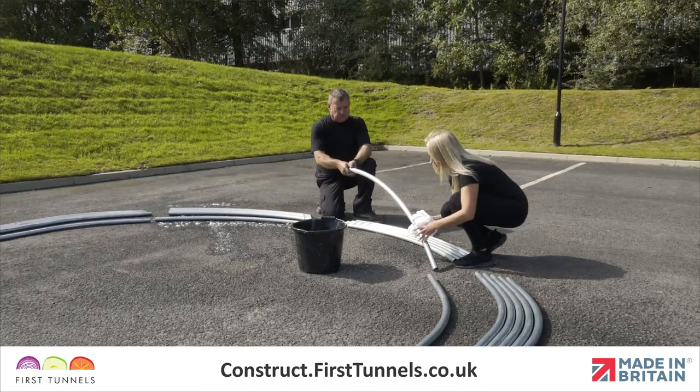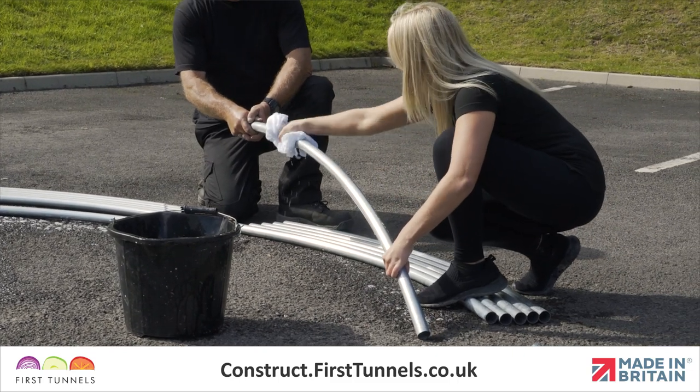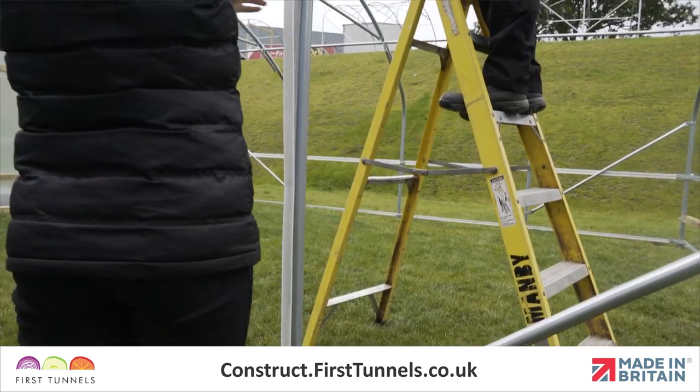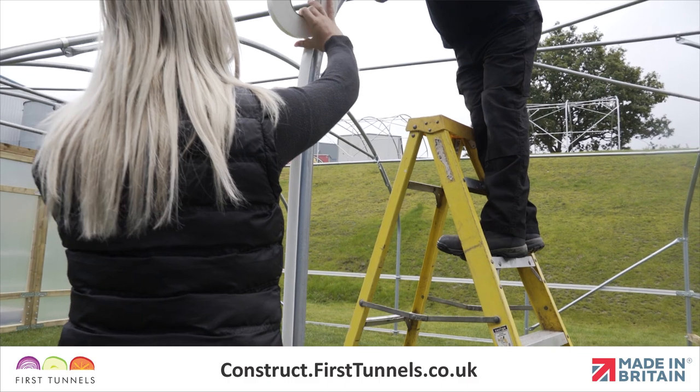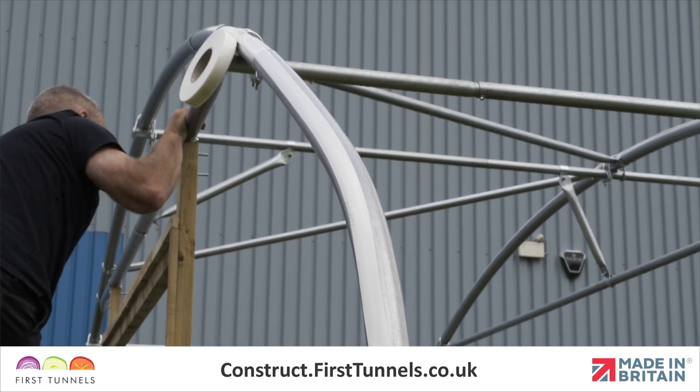You will be required to remove the oil with a degreaser such as hot soapy water or white spirits. This is required as the polytunnel cover will be protected from the hoops with an adhesive tape. It is easier to clean the hoops prior to assembling them.